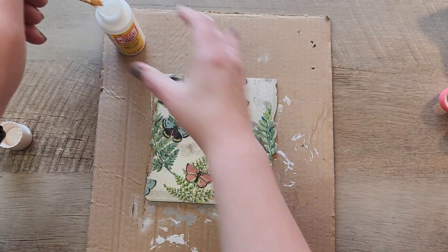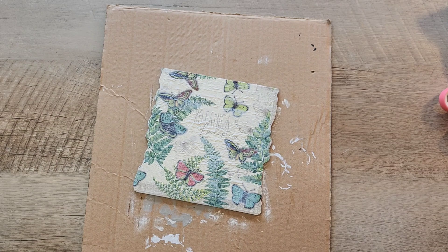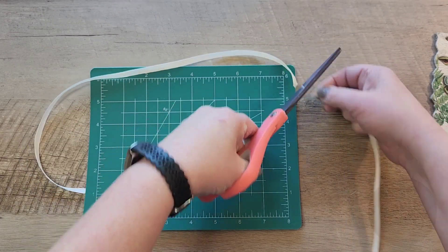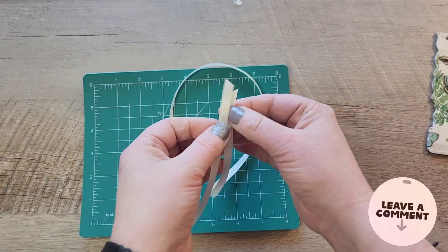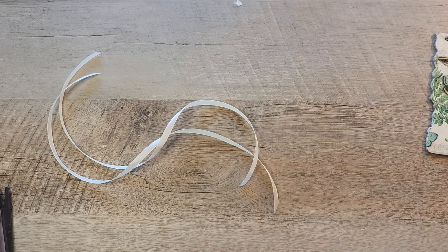I'm really getting into decoupage lately and I'd love for any of you viewers out there to recommend any napkins you'd like to see me decoupage. So if you see any links on Amazon or anywhere else and would like to send me those links in the comments below, I can take a look and we can see about putting some of those other napkins on our channel.